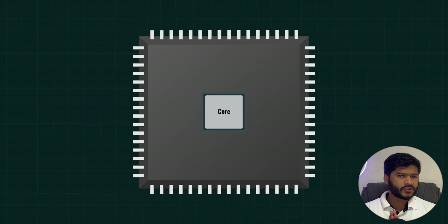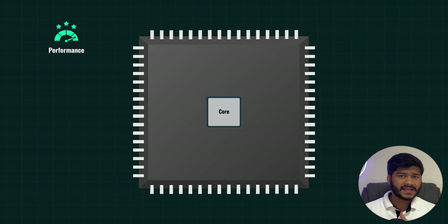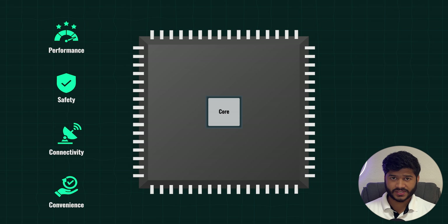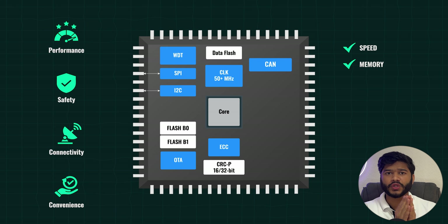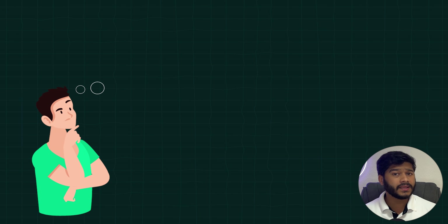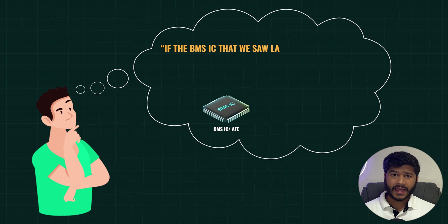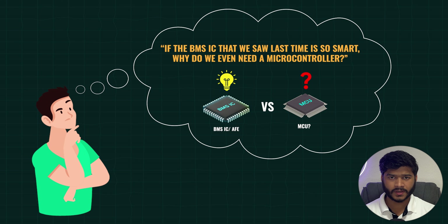Hello everyone, welcome back to Foolish Engineer. The best microcontroller for a 48V BMS needs a balanced blend of performance, safety, connectivity and convenience. It should tick boxes for speed and memory, and have the right communication and analog peripherals to make life better as a developer. But you might be thinking, if the BMS IC that we saw last time is so smart, why do we even need a microcontroller? Well, that's exactly what we are going to see today. So let's start.